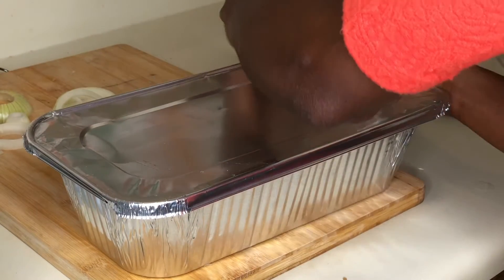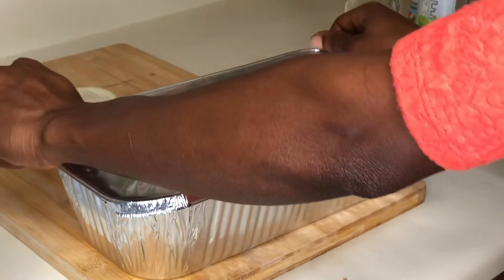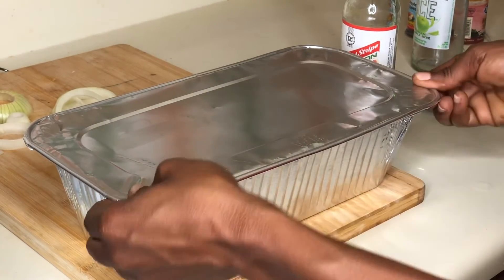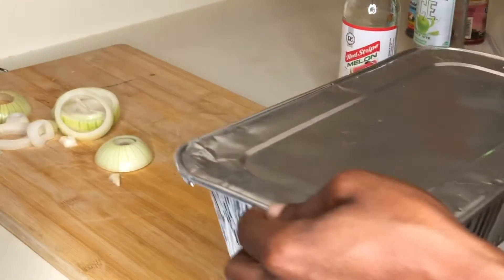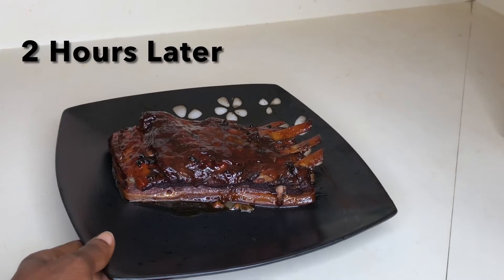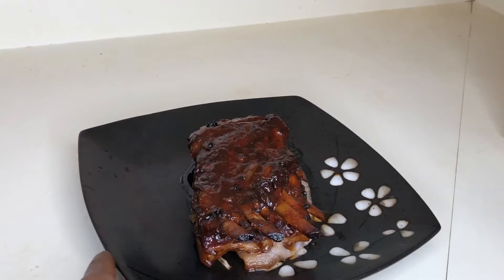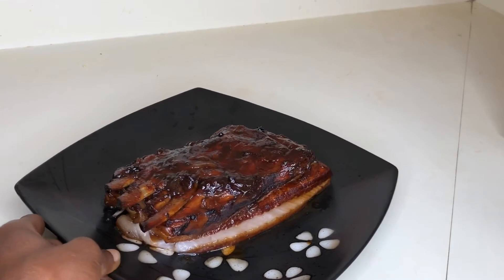All we have to do is wait. Okay, let's pop her into the oven — voila! There you have it, our red stripe melon barbecue pork ribs. Oh, just look at that guys. Yum — so jiggly!